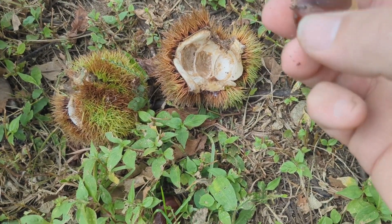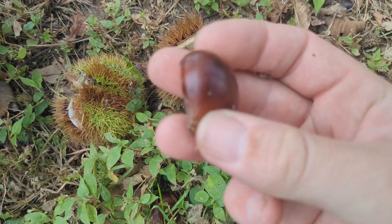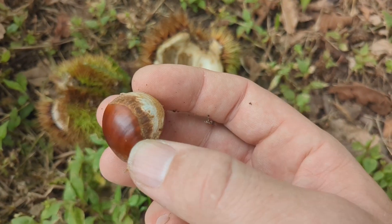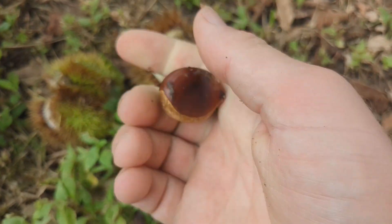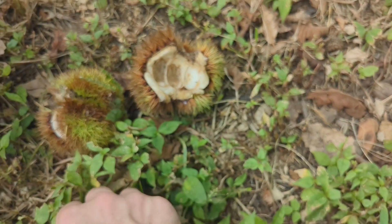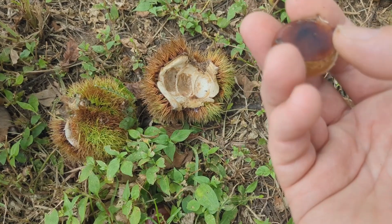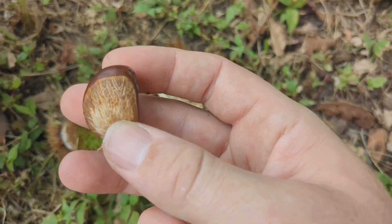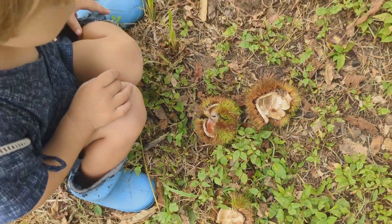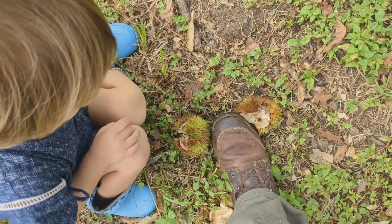Now this one was right next to it, but the weevil left this one. Okay, this was right next to the other one that had the hole in it, but this one's good. You're going to want to wash it off, since it was next to the bug and everything. So you want to look closely to make sure there's no bug holes in it, but that looks like a good one. Now let's go ahead and open this third one here and see what we got.